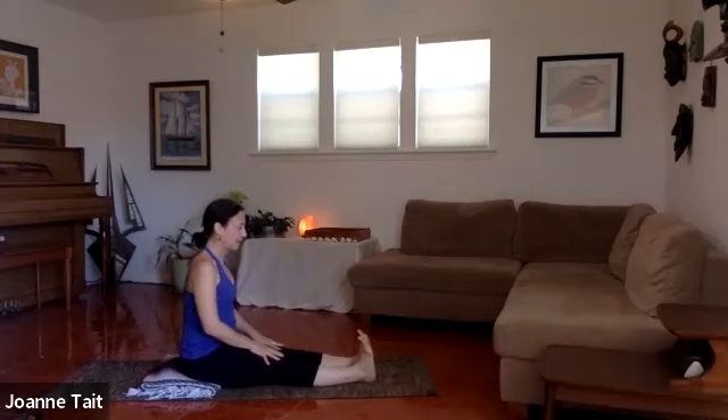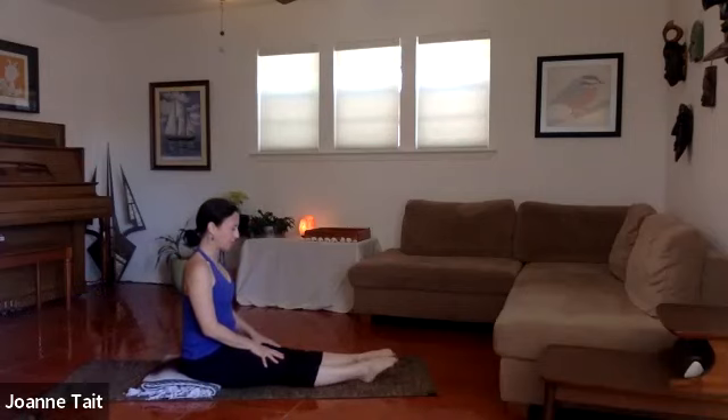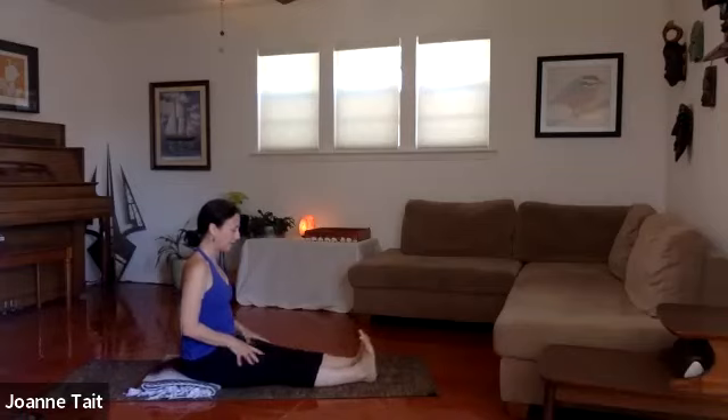Flex the feet toward the face, and then point the toes — getting a nice stretch in the shin. Do that a couple of times: flex and point, flex and point. Lift up out of the hips one more time — flex and point. Then relax the feet to neutral.